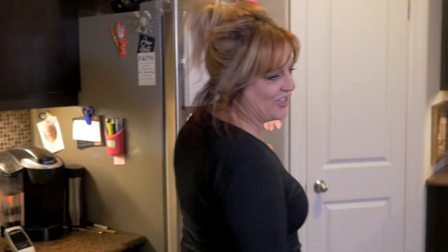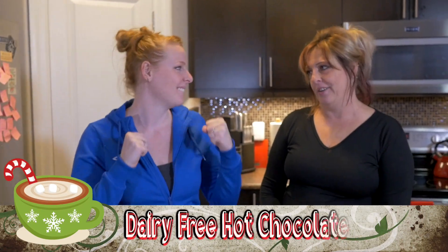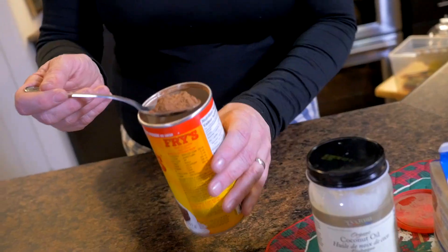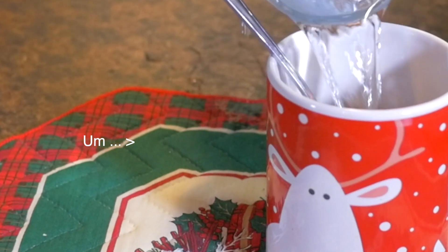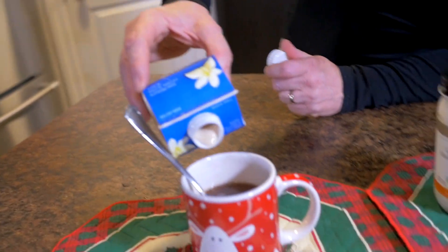So hey Britt, come on with me into the kitchen and let me get you a drink. Do you have a hot chocolate? You know that I do. You showed me how to do it years ago. It's got the coconut oil, it's got dairy-free creamer and I love the cocoa. It's good for everything. Very easy to make, super simple.